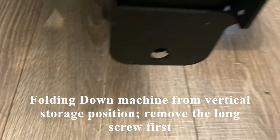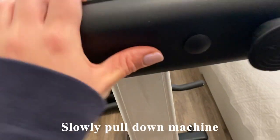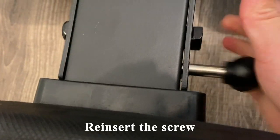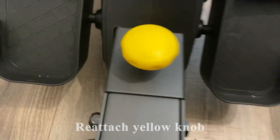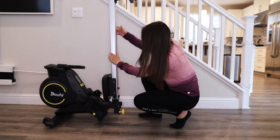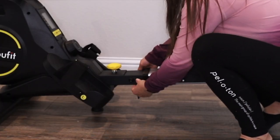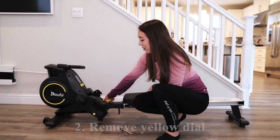While this machine stores in a vertical position, folding it down is quite simple. You're first going to remove the long screw and the yellow knob, slowly pull down the machine, reinsert the screw, and reattach the yellow knob. Let me quickly demonstrate how to fold this rowing machine — it just takes a few minutes. First, remove the long screw; second, remove the yellow dial.